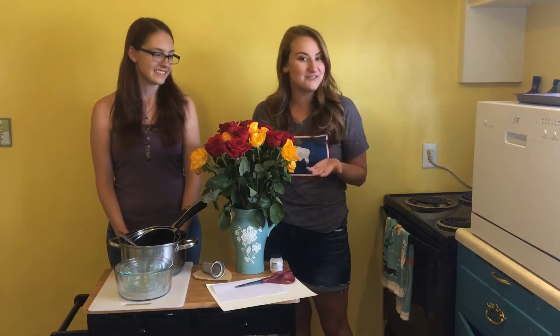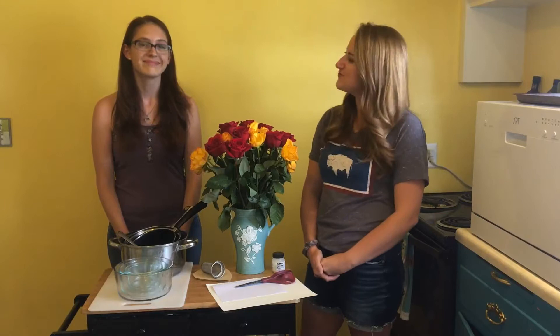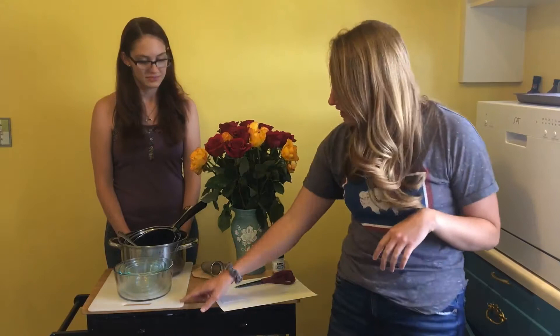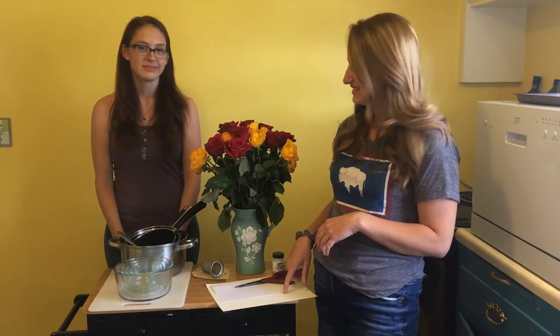Before we get started, let's go over our materials. We have our lovely roses — I decided to go with yellow and red, just different enough that there might be a difference in how it sticks to the paper. We have our gum arabic, which is a fibrous compound that is supposed to help stick to the paper according to our prior research. We have scissors, coffee filters and tea strainer, a cutting board, some bowls to keep the paint in, and pots deep enough to hold some water. At the end, we will test it on both regular printer paper and cold pressed watercolor paper.